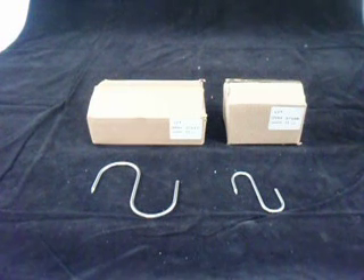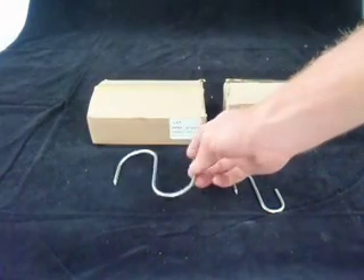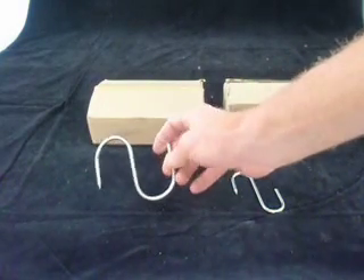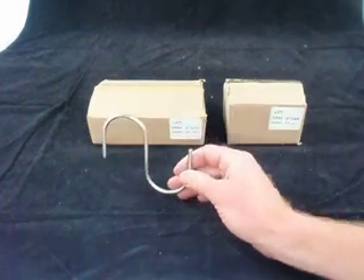Here's a short video describing our two stainless steel hanging hooks. These are sold as a meat hanging hook, or a butcher's hanging hook, but they can be used for any sort of hanging.